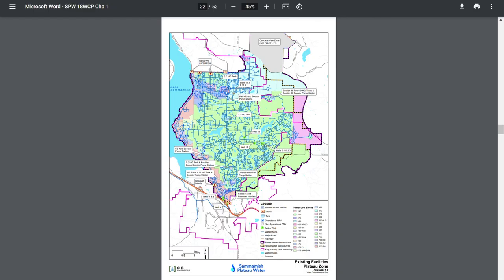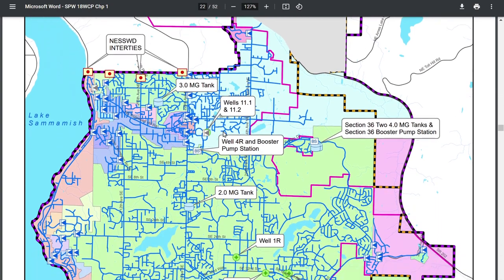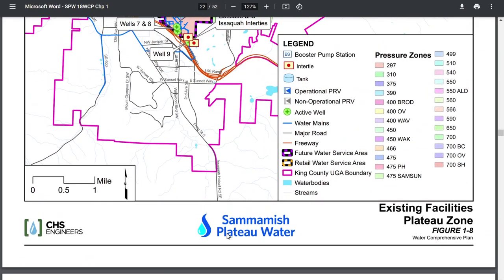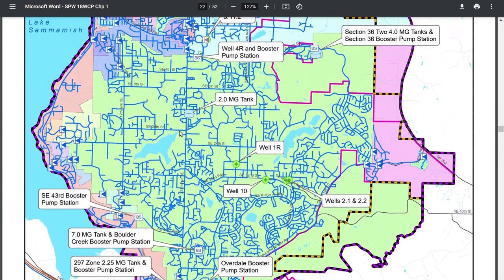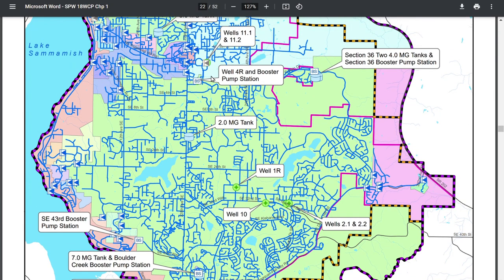This is where pressure zones come in. In large surface areas with lots of elevation differences, water can be split into different distribution systems called pressure zones. I live in Sammamish and get my water from Sammamish Plateau Water. Looking at their city maps, there are all these different pressure zones in Sammamish. I personally live in this green area, which is one pressure zone, but my friend lives closer to one of the wells and is in a different pressure zone.